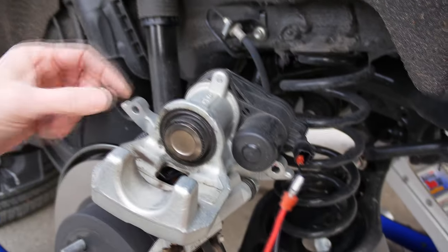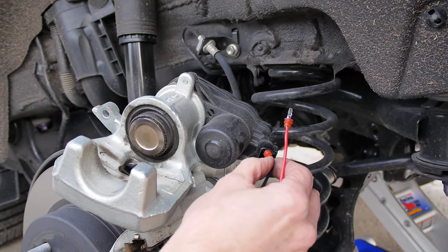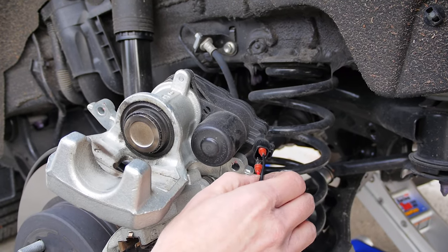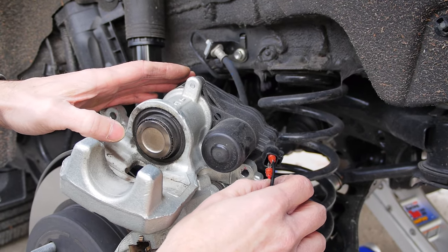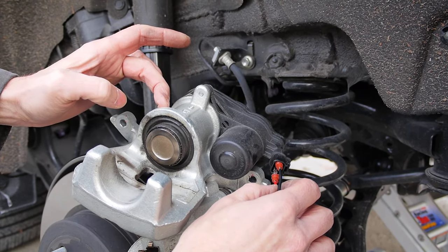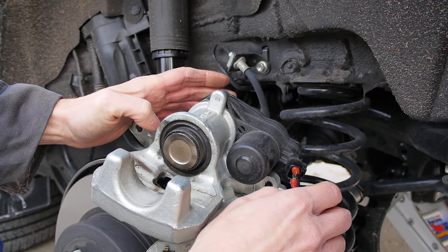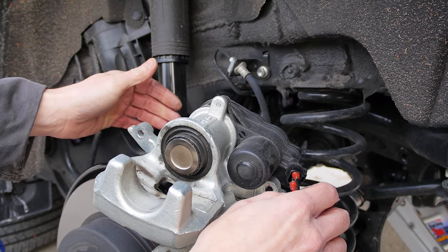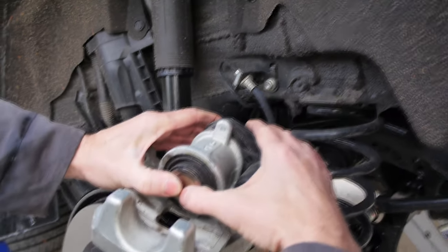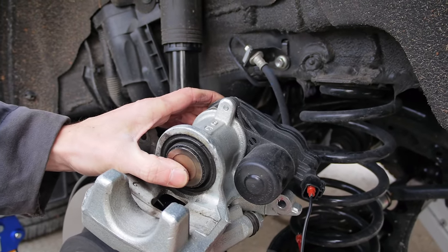That movement just shows how it works, but I need to change the position of the contacts to retract the piston in the other direction. When I do this connection you'll see no movement, but the internal mechanism will release this position. Nothing happened visually, but you can hear the noise.